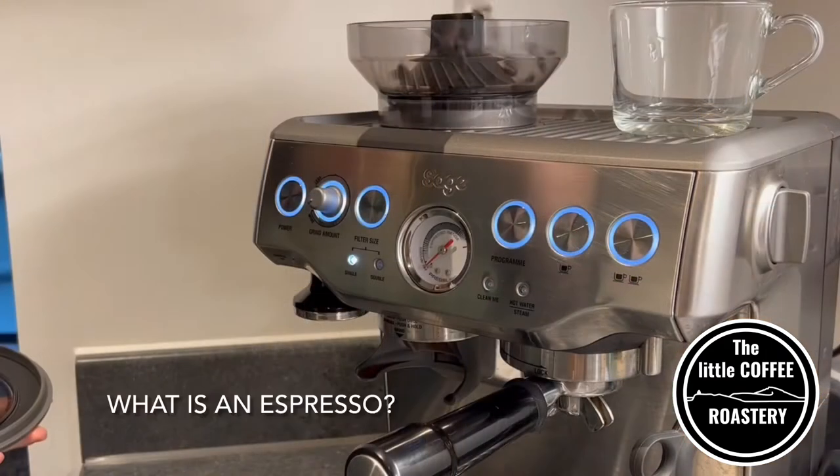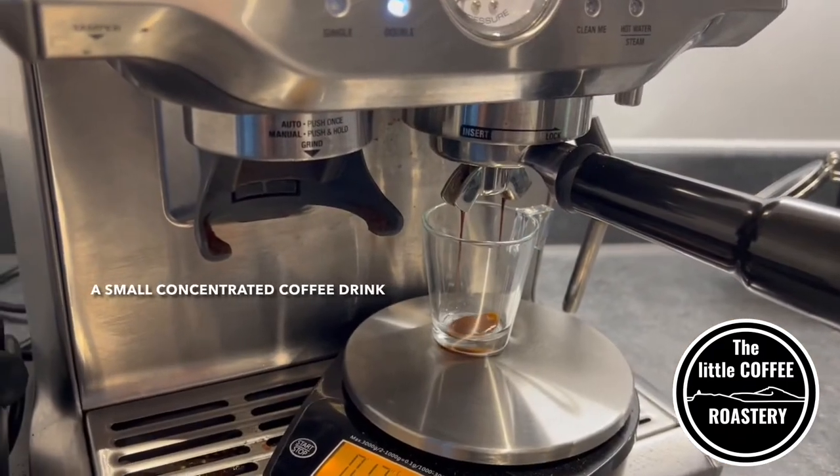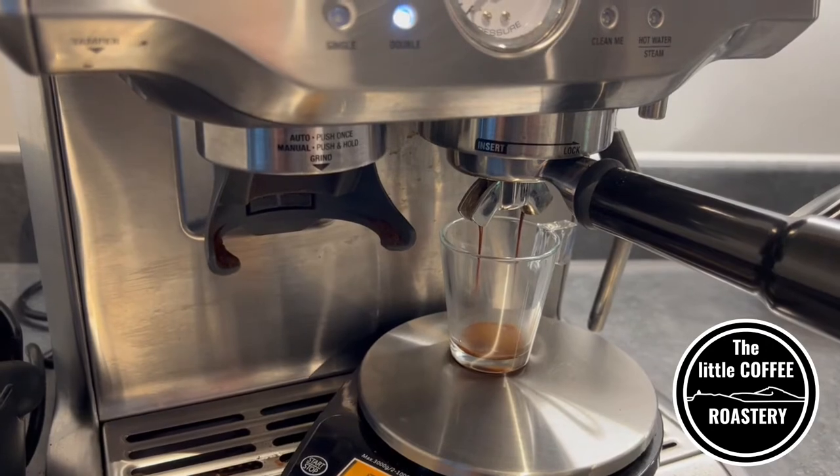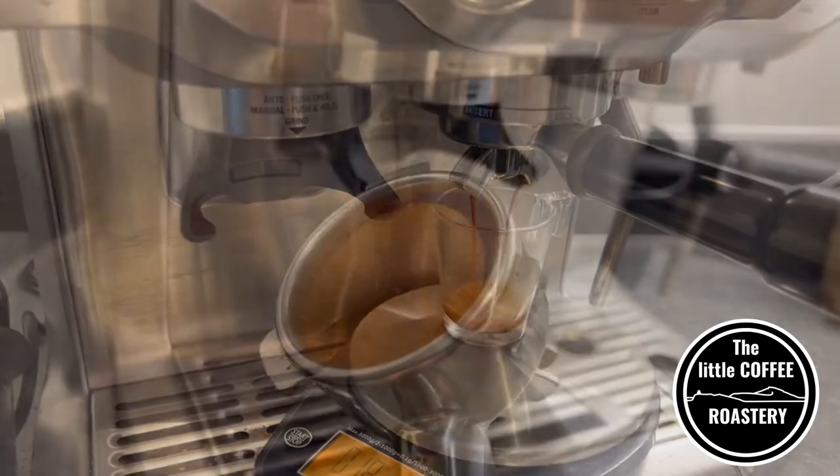I've returned to my home coffee machine and just before we start making our espresso let's quickly touch on what an espresso actually is. In simple terms, an espresso is a small concentrated coffee drink which is made by forcing water through finely ground coffee at a high pressure.